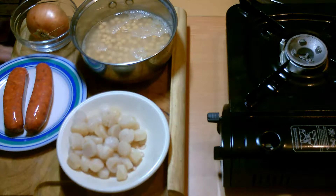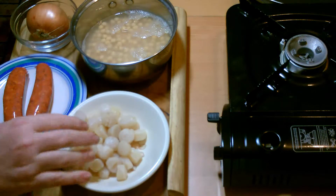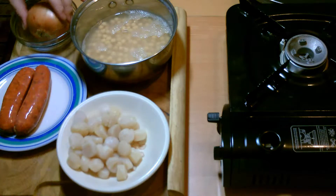Hi and welcome to Cooking It My Way. Today we're going to do chickpeas, scallops and chorizo with some onion.